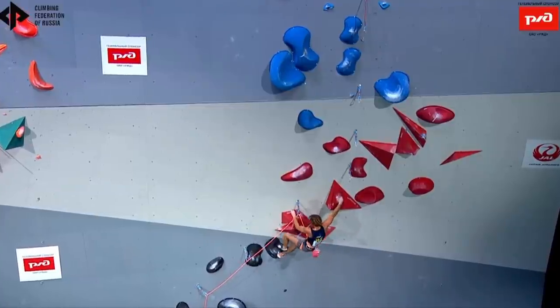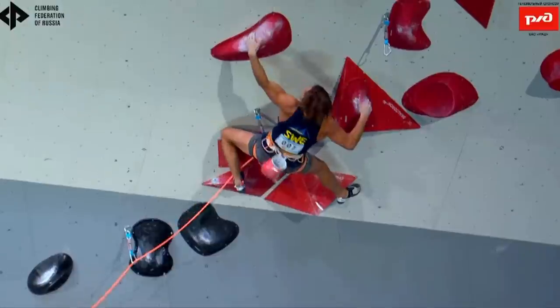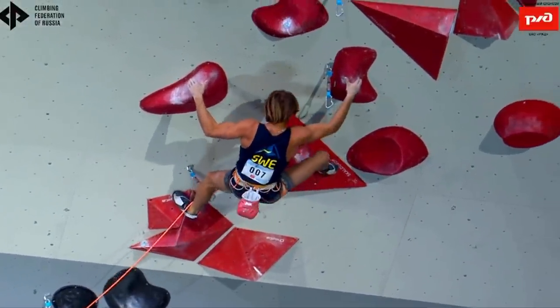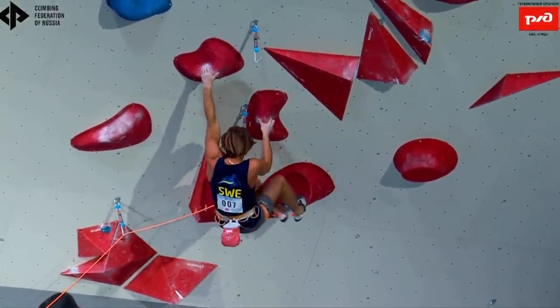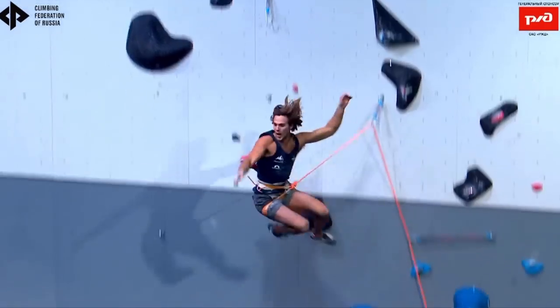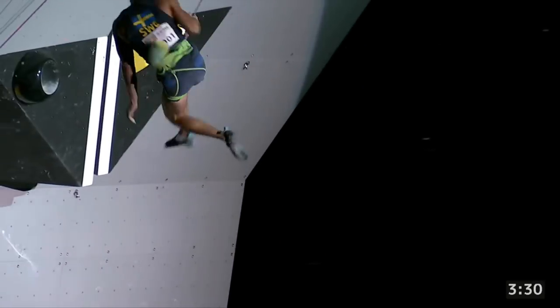He flows up the wall quickly and smoothly and you can see how well he transitions between technical sections and moving with raw power. He does a lot of little things right and he's a super fun climber to watch. Another thing about Hannes is his stylish dismounts — he throws a 360 when he peels off the Moscow semifinal route, and here's him chucking a backflip as he falls at Hachioji. It's not really related to his climbing but it's definitely fun.